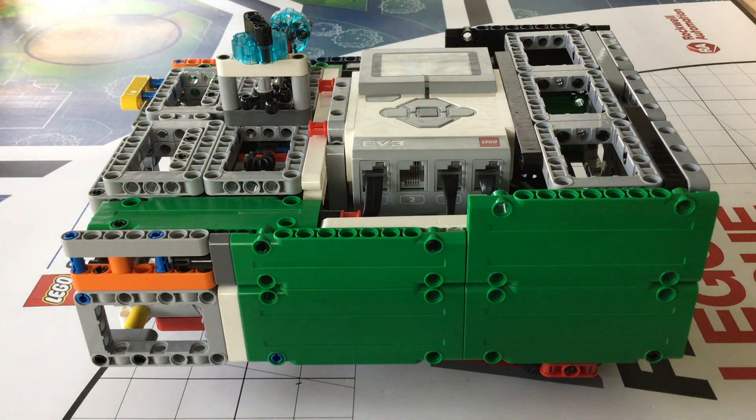Hey guys, WordyNerd here, back with another video. In this video, we will look at what I think is an ideal FLL robot design. I am currently working on online instructions for this robot, and once I am done, I will upload them to my website — link in the description. We will be covering sensors and motors, capabilities, sizing, battery changing, and why I chose this design.